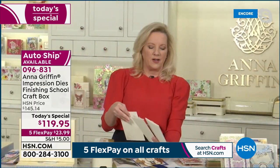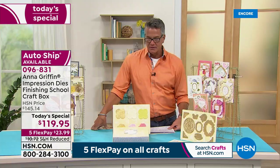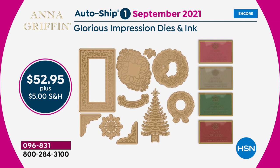Each one is going to give you something more beautiful than the next. They're awesome. We've got designs for both female and more masculine designs, so you've got Mother's Day and Father's Day all ready to go.